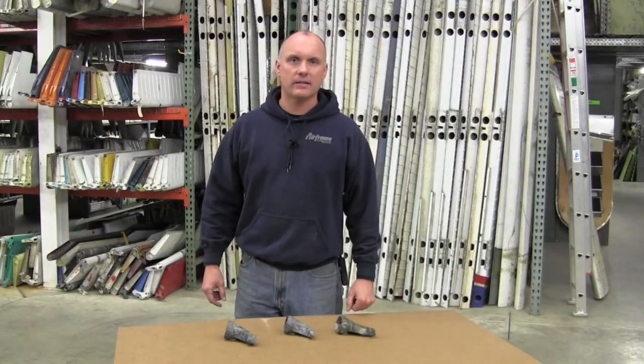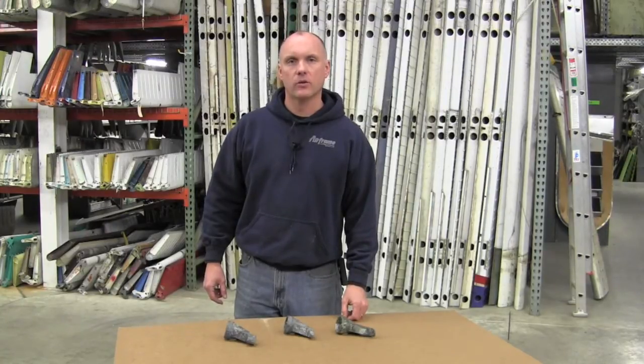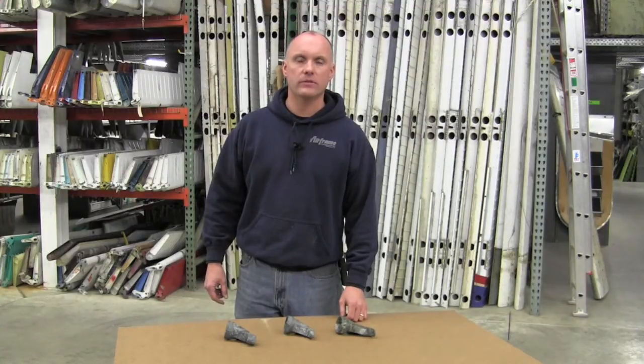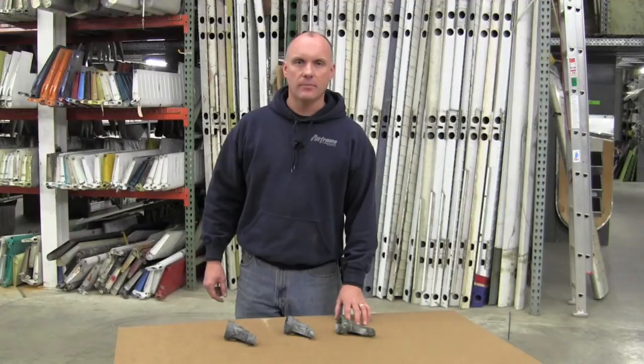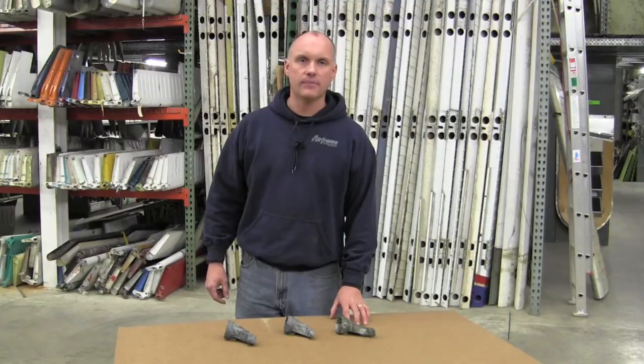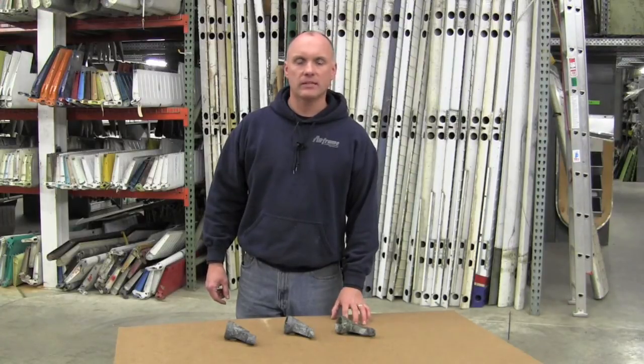Roy Williams with Airframe Components. Today our topic of discussion will be inspection of Beechcraft Elevator Torque Arm Fittings concerning AD 89-05-02, Beechcraft Service Bulletin 2242 Revision 1. On that particular AD, Beechcraft is concerned with Elevator Torque Arm Fittings that are constructed with magnesium. They want you to pull those out and make a visual inspection. After those magnesium torque arms have been replaced with aluminum torque arms, the repetitive inspection is no longer required.